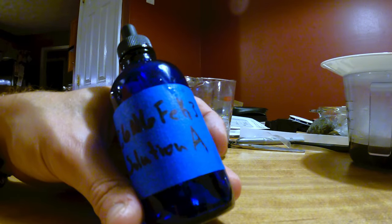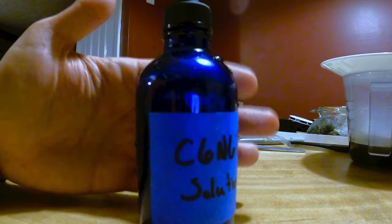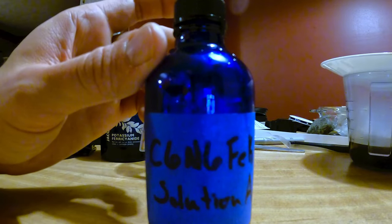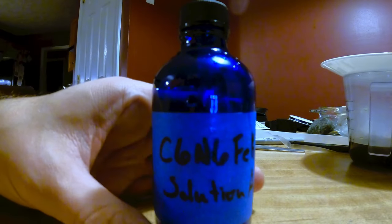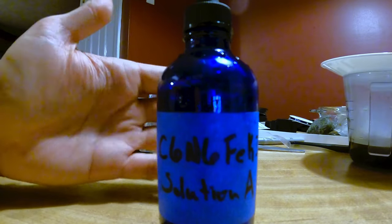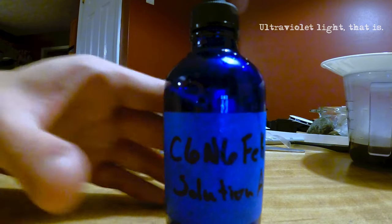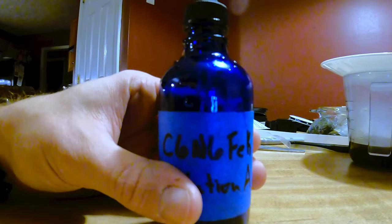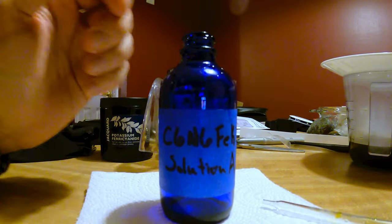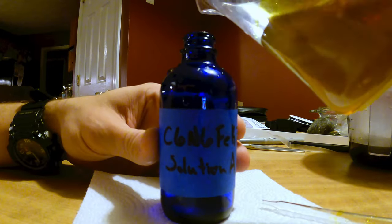I've got my bottles rinsed out. This is our solution A — you'll notice I'm using blue bottles. No particular reason; amber or blue would work, actually clear would work, but you want to be extra careful regardless. Try to keep these solutions in the dark and cool. Not so much of an issue with the potassium ferricyanide, but solution B, the ferric ammonium citrate, is light sensitive so take precautions. Let's take the top off, use a paper towel to be safe, and pour this up.